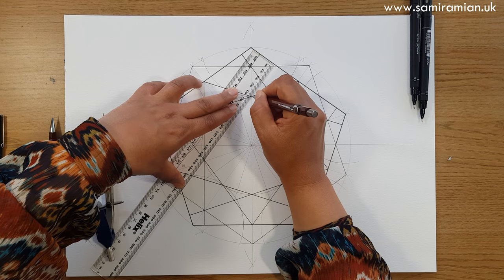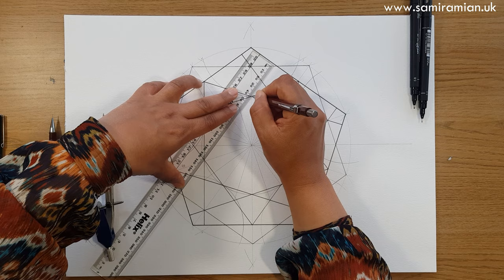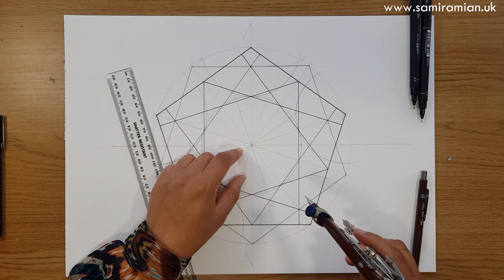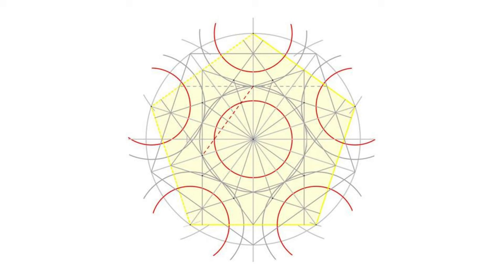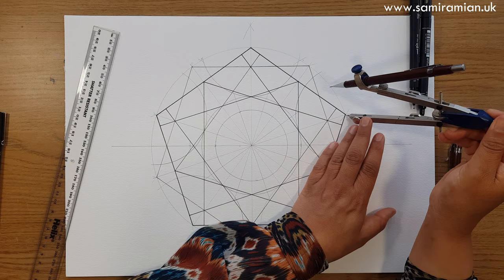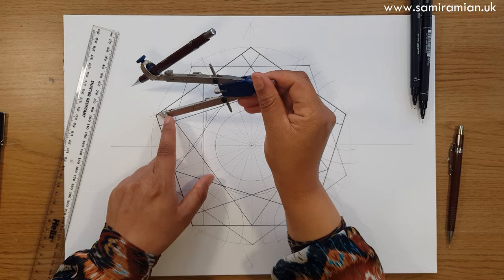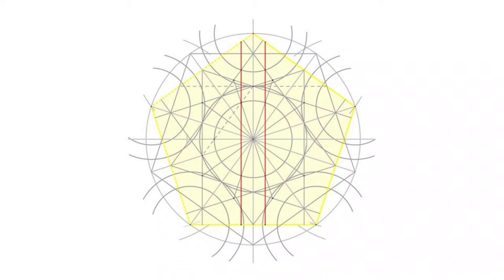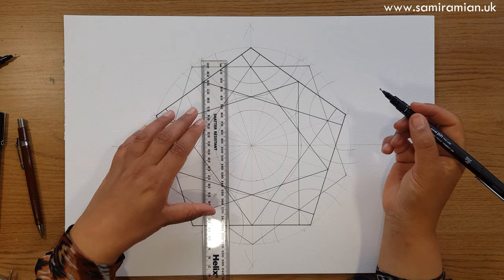I'm now going to put in my proportioning line — 90 degrees plus one intersection. I'll put the ruler in position and just mark the points I need: one intersection in from there and one intersection in from there. This is a rule that applies to this rosette and also to 12-fold, 8-fold, and so on. I'll draw it at the center and then whatever I need in the five corners. This circle is super important because it's the one that will allow us to draw the petals of the rosette and basically the whole pattern.